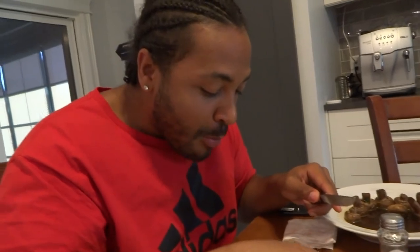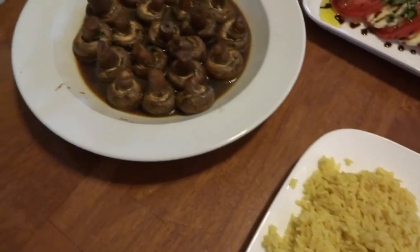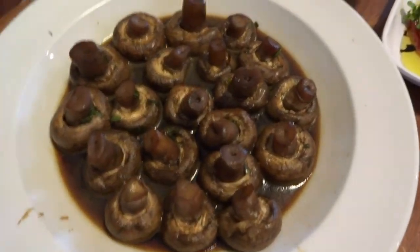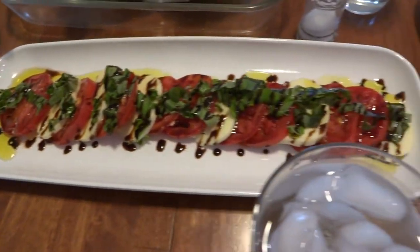All righty, guys, that is the final product. I hope you liked the video and that it helped give you some inspiration for your next date night inside. If you make any of these recipes, definitely tag me and let me know, and I'll see you in my next one. Bye!